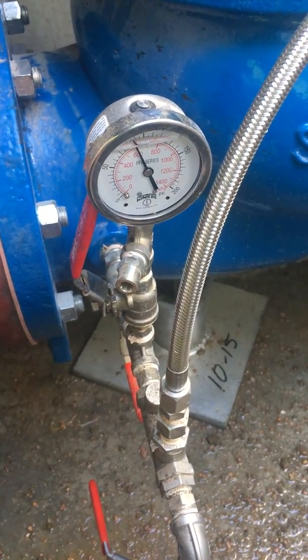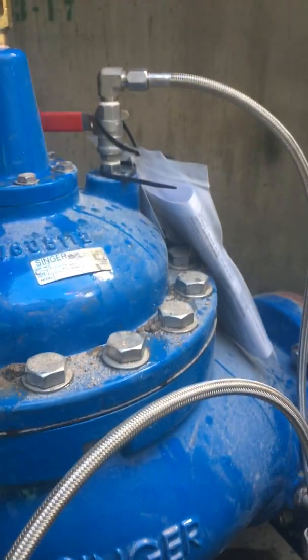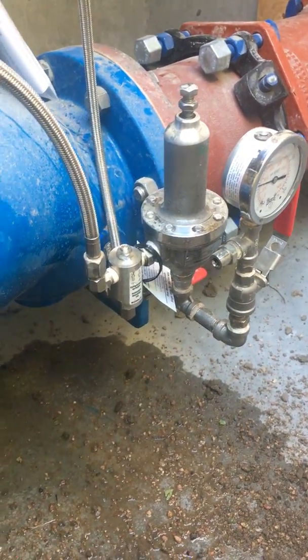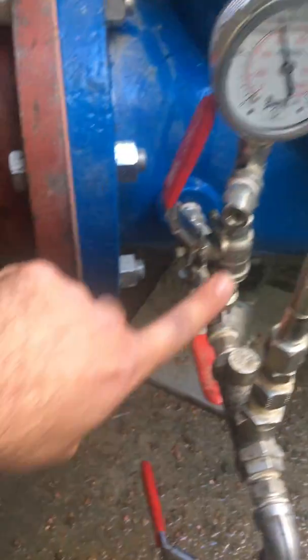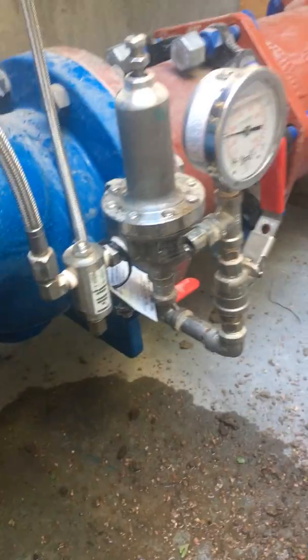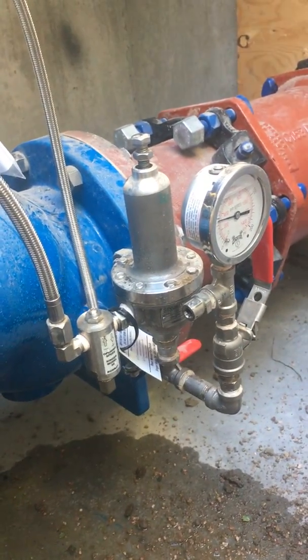We're going to go through some of the routine maintenance with the Singer valve and the optional pilot system materials. Each gauge has its own isolation and bleed valve and stainless pilot system braided hose for easy service and long-term maintenance.